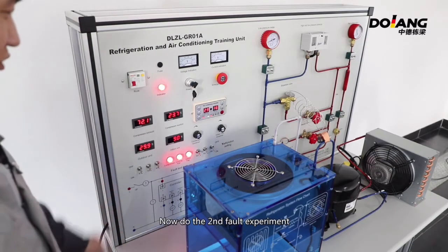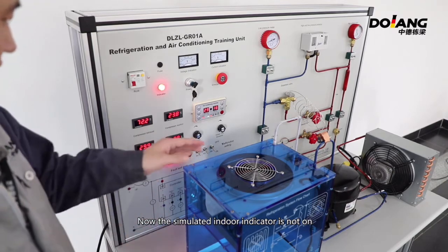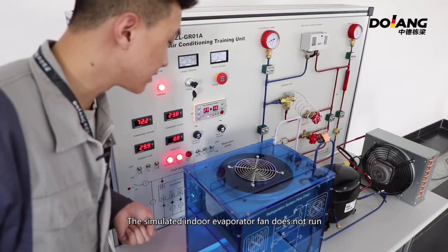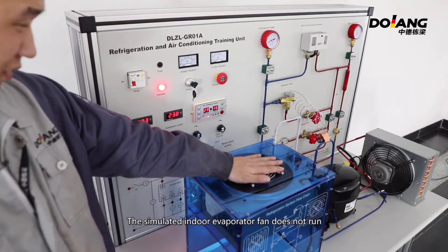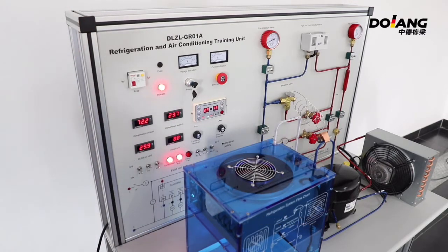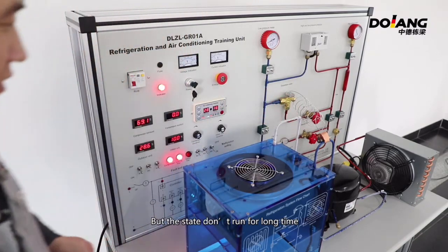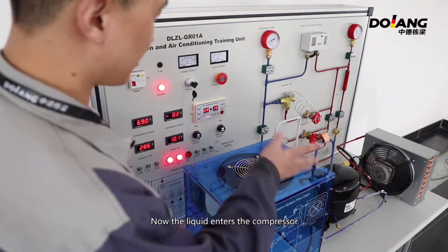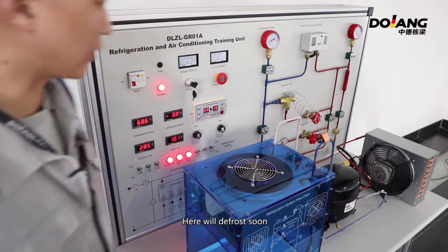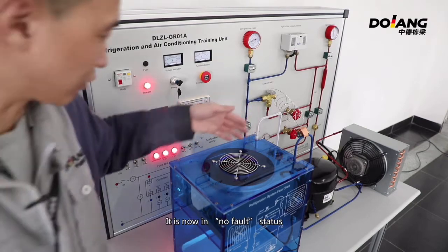Now do the second fault experiment. Turn K2 to off. The simulated indoor indicator is not on and the simulated indoor evaporator fan does not run. After a while, you can observe whether there is frost. You can see the frost is starting. But the device should not run for a long time in this state, as liquid will enter the compressor. Turn on K2 and the device returns to normal, no-fault status.